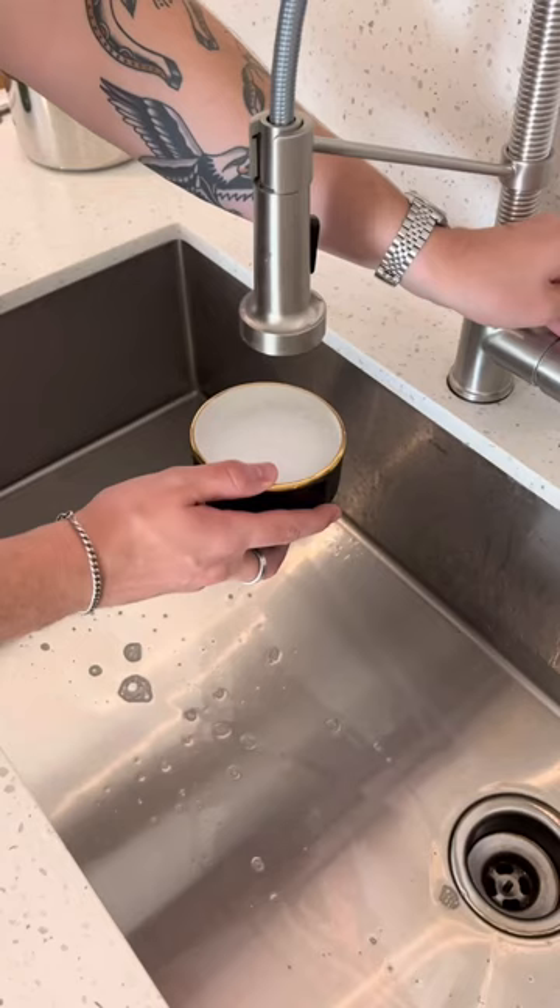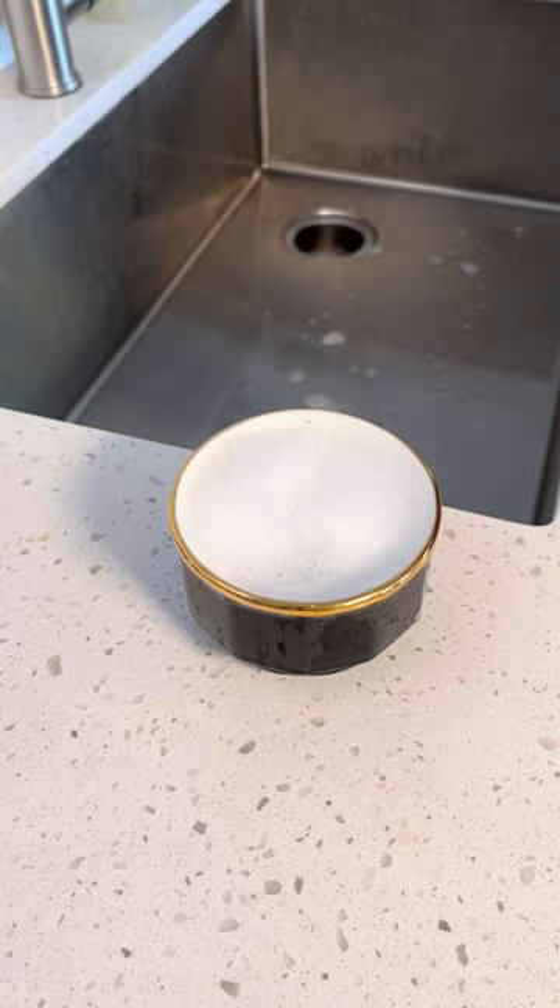Step two is washing the bracelet. Take a bowl of warm water and mild detergent and something like a toothbrush. I like to soak the bracelet in the warm soapy water for a little while before brushing it. This way it loosens up any grime that might be sitting on the bracelet.